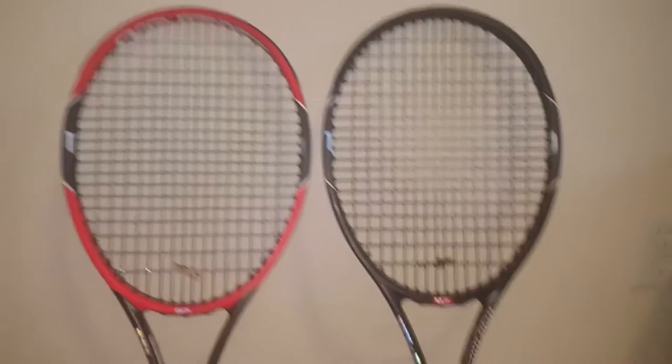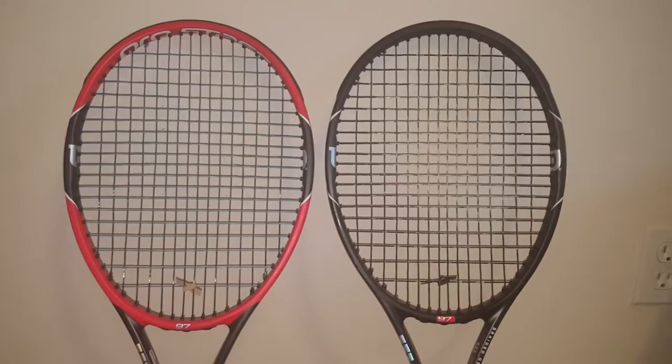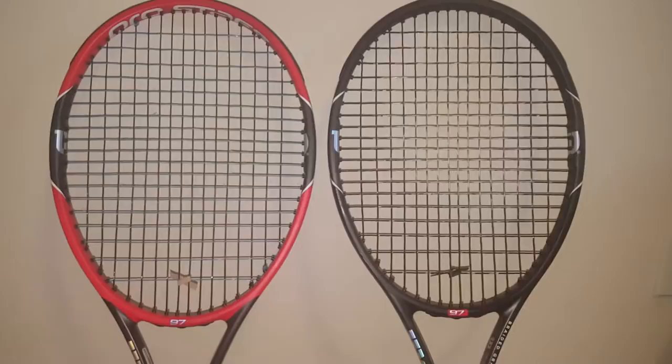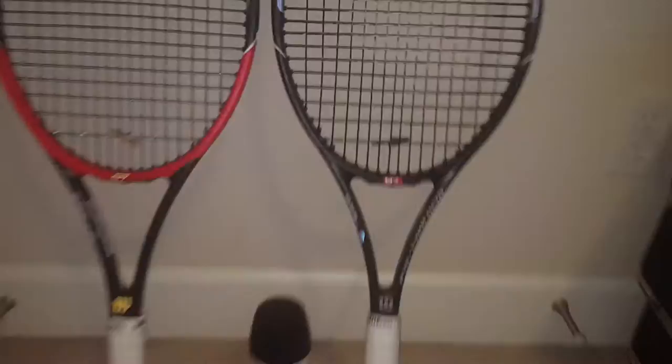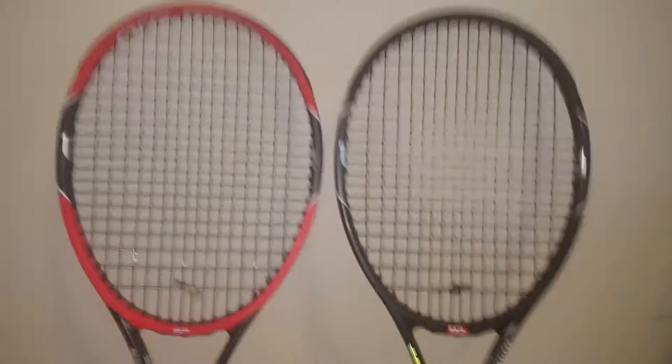I was thinking, since I have two of these rackets and I got them on a pretty good deal, let's see if I can customize this and make it all black. I kept some of the original 97 flavor to it — for example, the '97' here I just kept right here so that it kind of pops when you look at the racket. And also the Wilson logo on the side I kept as well, and I just painted around it.